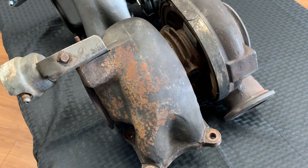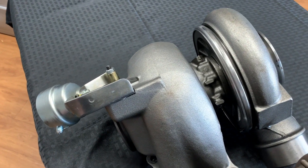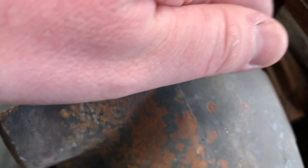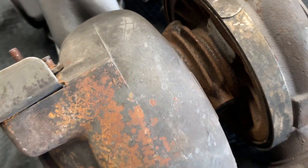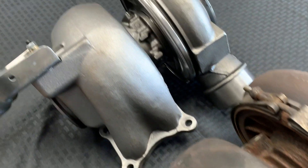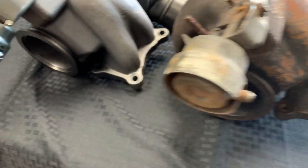One of the easiest ways to tell the difference between the older BXS, MXS, and NXS high pressure versus the SDP high pressure is to look for these air cooling fins. You'll see on the center cartridge — the air cooling fins let you know that this is a ball bearing cartridge, and in fact an SDP high pressure turbo.